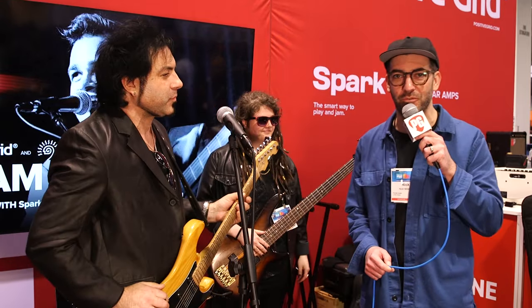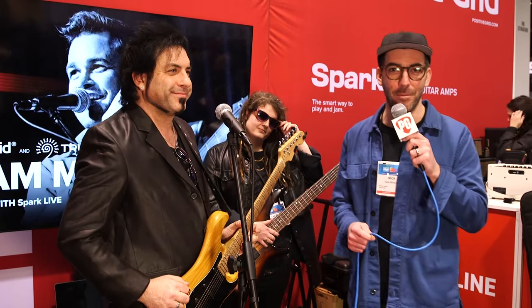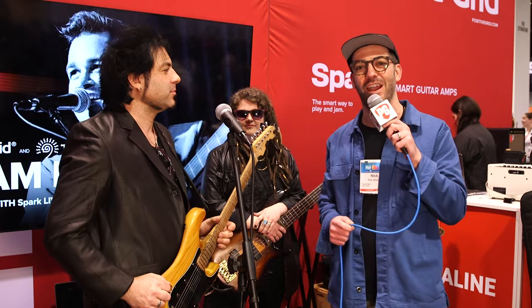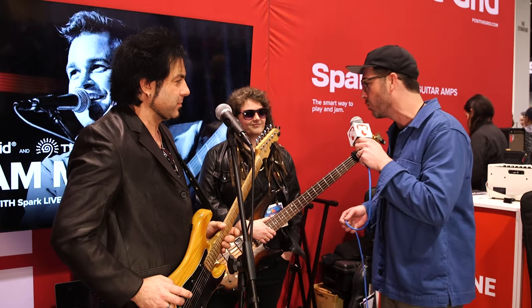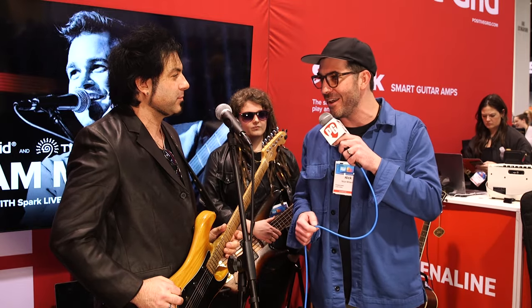This is Nick Millivoy here at NAMM 2024 in Anaheim. I'm here at the Positive Grid booth, talking to Rob Math. We just heard Rob and Lex Wolfe playing. Rob, tell me about what we're hearing.